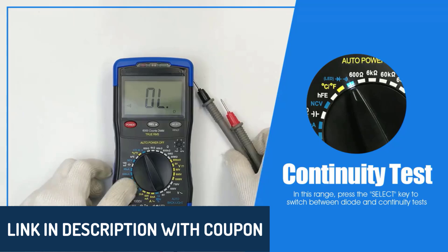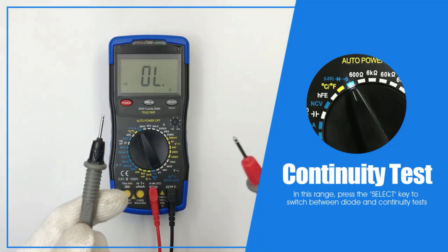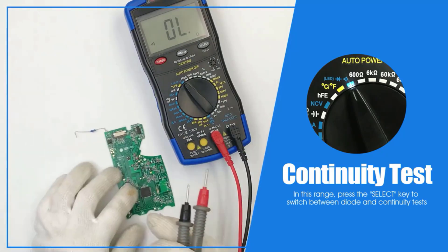This list is curated based on personal opinions, ratings, reviews, orders, and other factors like price, quality, and performance to help you make an informed choice. Let's get started.